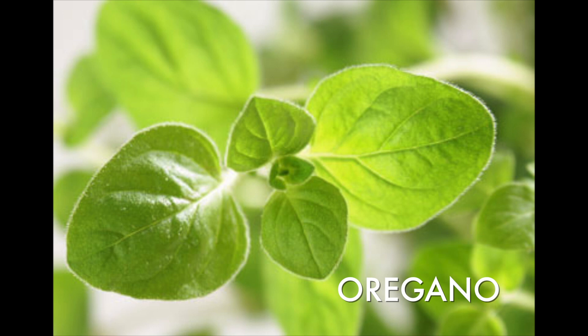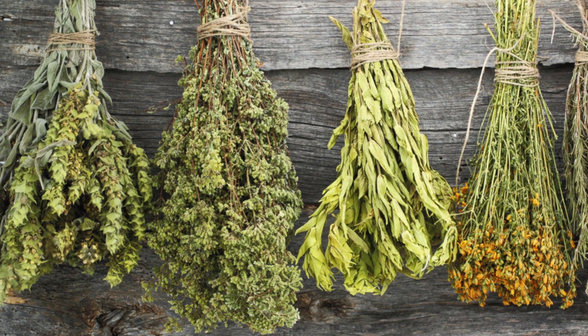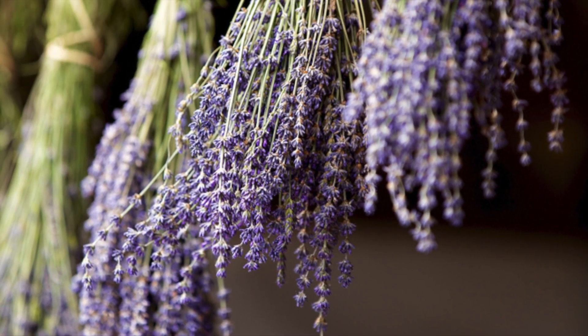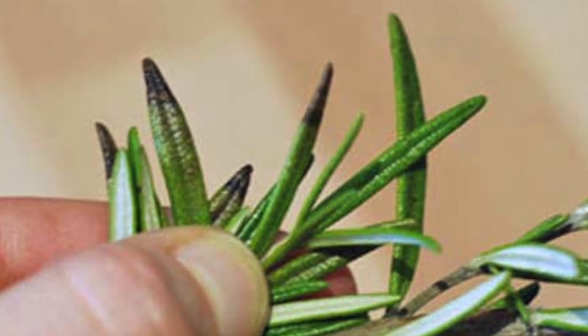Herbs with lower moisture content — oregano, thyme, rosemary, and sage — can be air dried. Simply tie their stems together with string and hang them upside down from a rafter or any overhang that allows plenty of air circulation. Keep away from sunlight and check frequently for signs of mold or mildew.